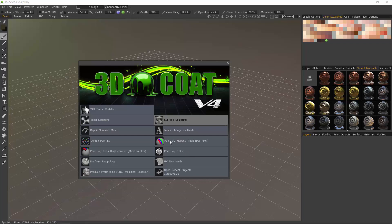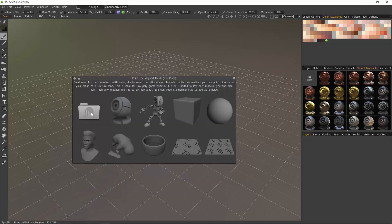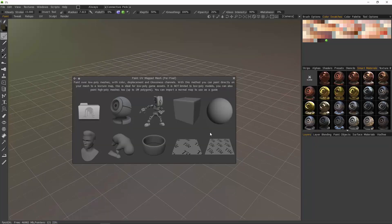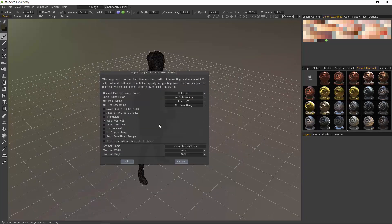Let's choose Paint UV Mapped Mesh from the splash screen that appears whenever you open the application. We want to click on the folder icon, which will allow us to locate the model we want to import. Then, with the import dialog, if we do not have any UVs assigned but we want some created, we can choose Auto Mapping, but the default option is Keep UV.